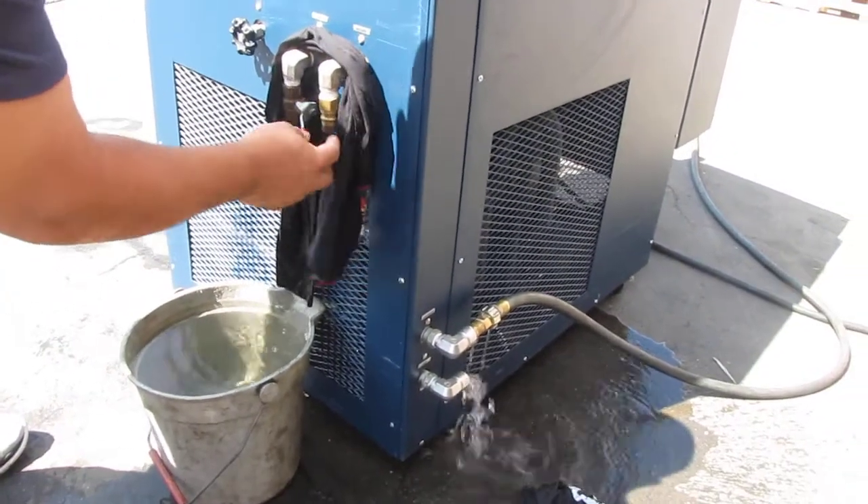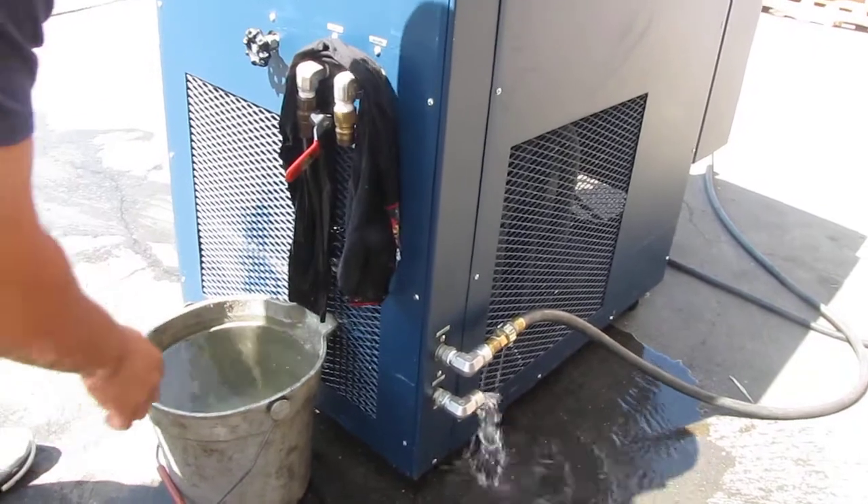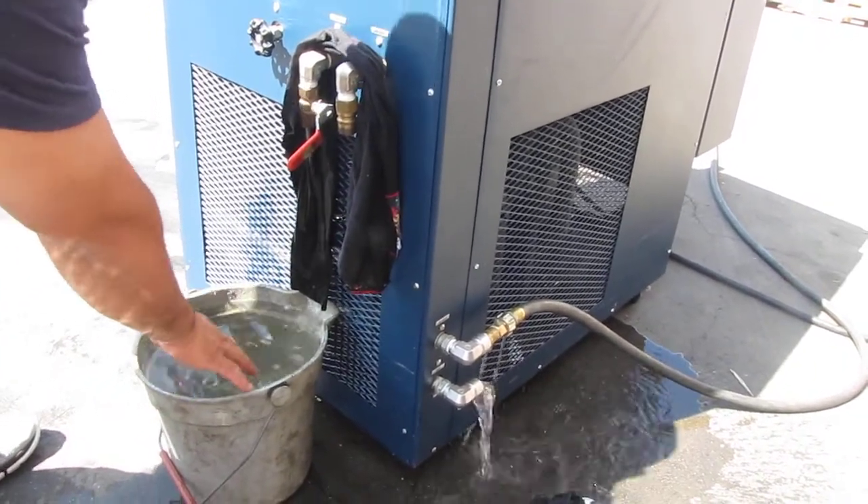Usually you have these quick connect fittings and you have lines, but right now we're just simulating this cold water. It's very cold right here.